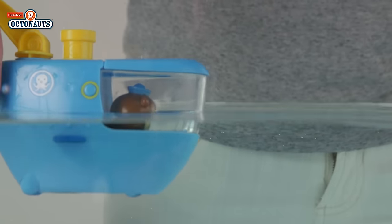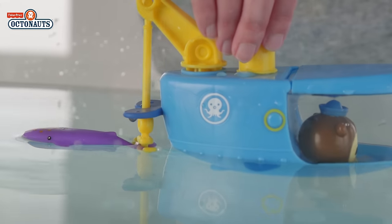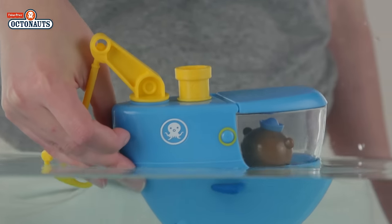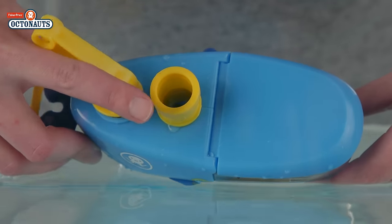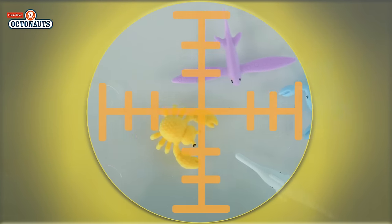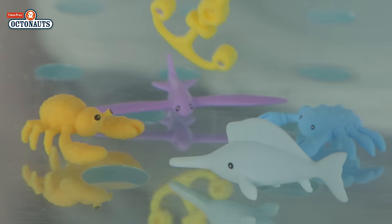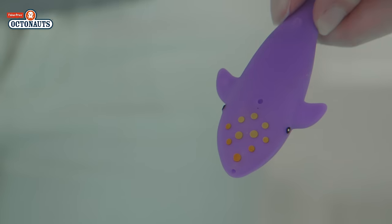Here's Gup C and Shellington to join in the fun. Gup C is so powerful he could tow a whale and has wheels for a swift land rescue. Gup C also can join you at bath time. If you look through this smoke stack you can see creatures that might need rescuing to safety. If you spot one, maybe you could take him on this removable tow line.